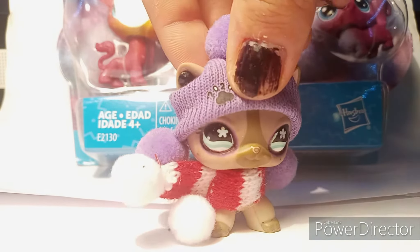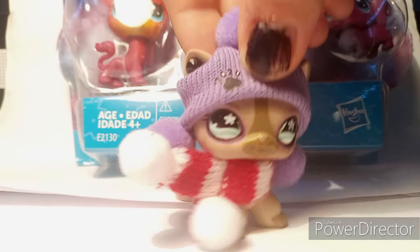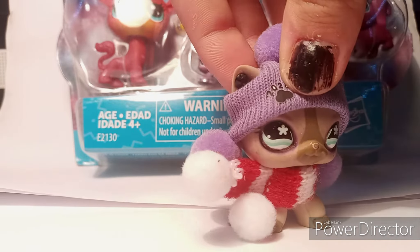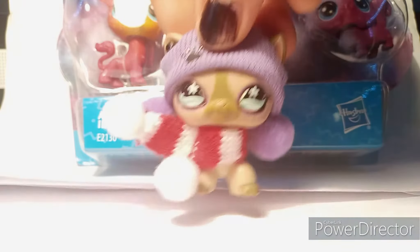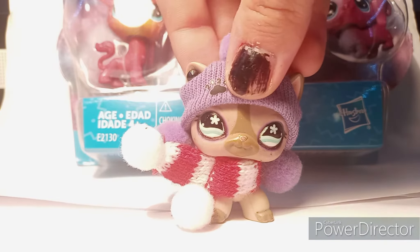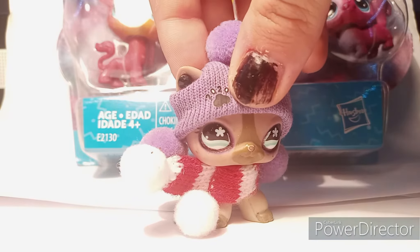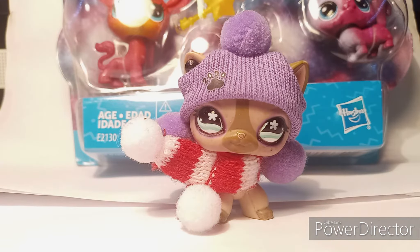Hello everyone and welcome back to another video. We are unboxing — this was a Christmas present that I got to open a little bit earlier than the rest. Everybody say hello to my kitty cat Tiny Tim. He's a Maine Coon and his little bell is loud and he loves attention.